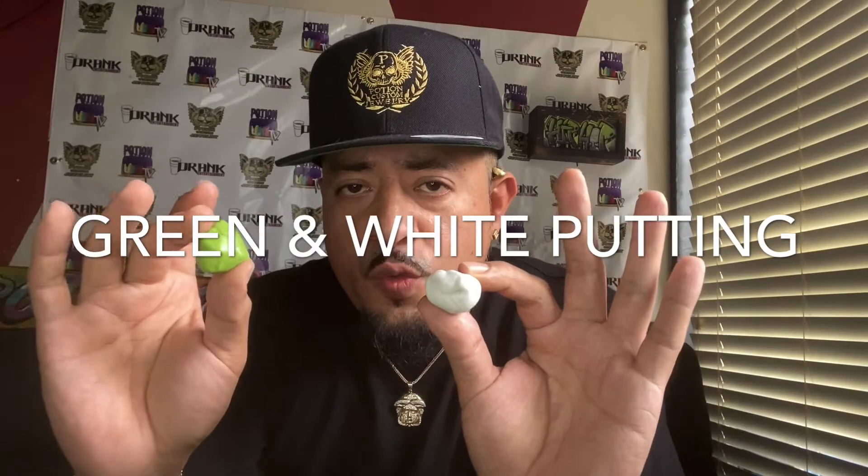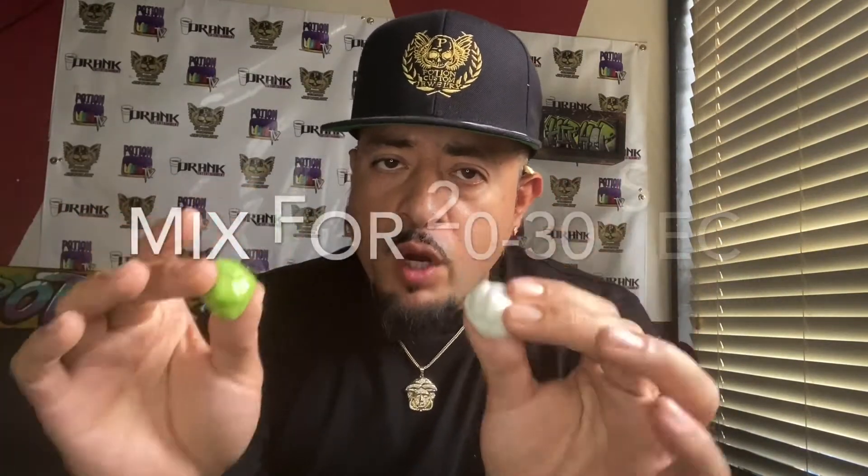Know how to do it and mix it right. Once you receive the mold kit, it comes with your tray and you have two sets — the green one and the white one — and you've got to mix both of them.